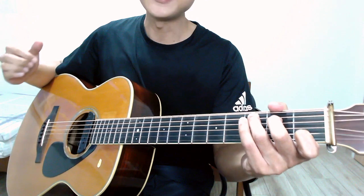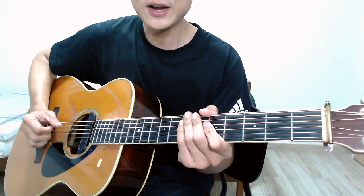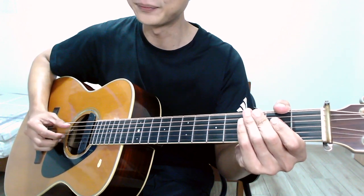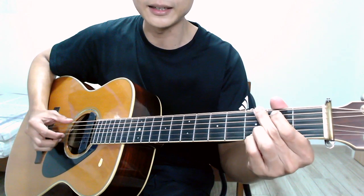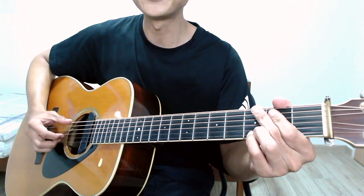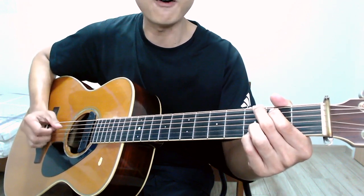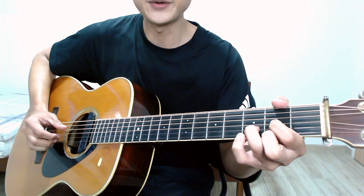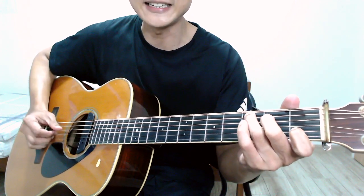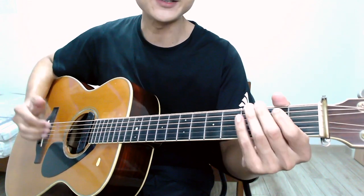Here comes the tough part: you want to maintain the beats while switching chords on your left hand and switching the bass notes as well. Let me play it once for you — four plucks for each chord: one two three four, G two three four, D two three four, E minor two three four, and C two three four.